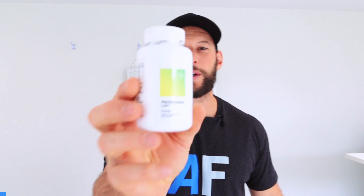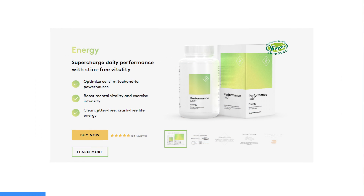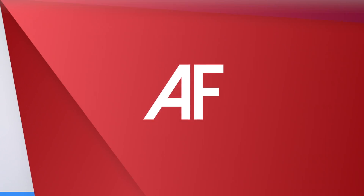Speaking of power, I want to do a quick shout out to Performance Lab Energy, a supplement I take every day. It's really good for mitochondrial and cell health. It's got BioPQQ, Coenzyme Q10, RLA, Acetyl-L-Carnitine, and black pepper extract for absorption. Really good for underlying health and well-being, and it's not one of those stimulant supplements. I'll put a link below if you want to check it out.